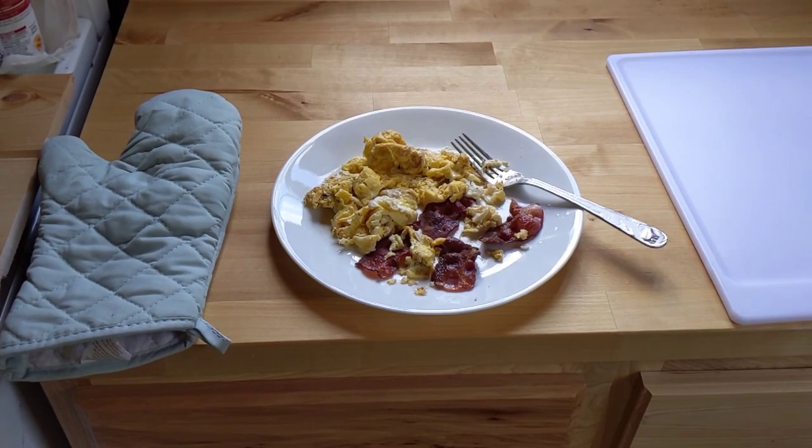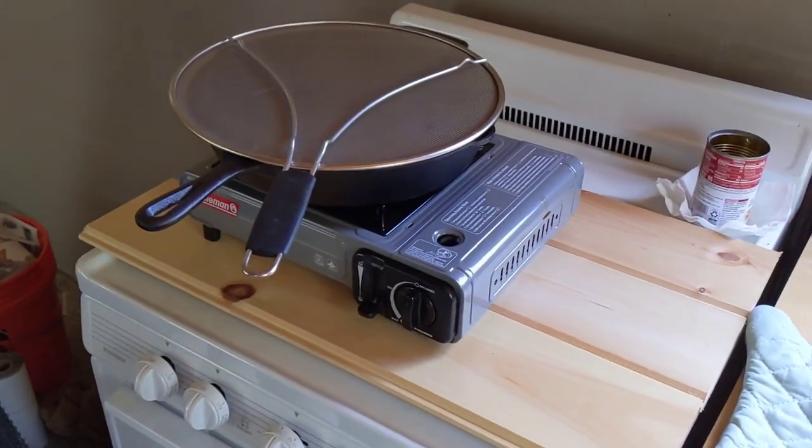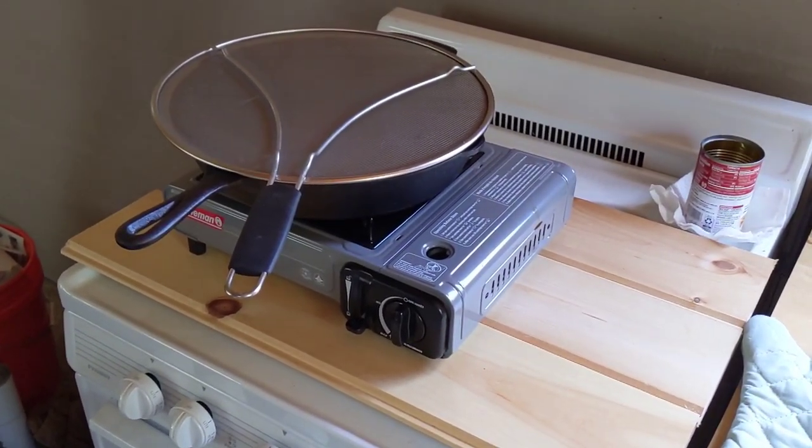Breakfast today: scrambled eggs and bacon cooked on the Coleman butane stove.